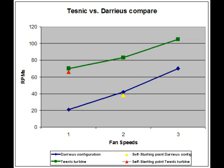This concludes our test where we intended to show you how the efficiency of the TESNIC turbine compares to the other wind turbines. Thank you and keep in touch at our website at www.TESNIC.com.